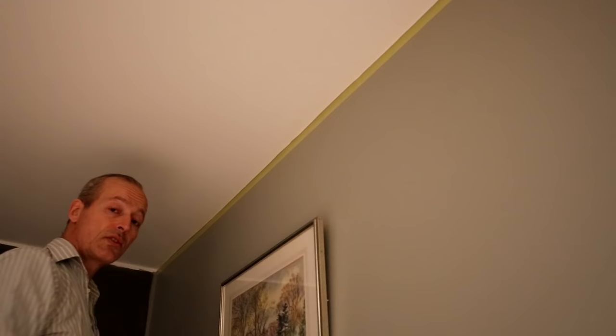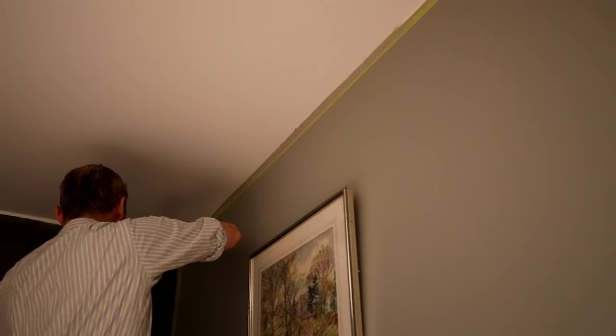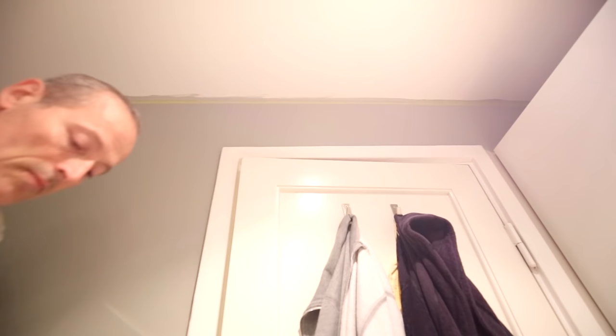Use the same paint you used for the wall up here. You just do this one time right to the corner and all the way along to the other end. Stretch a little bit because of the cupboard. There we are. And then we wait for it to dry.